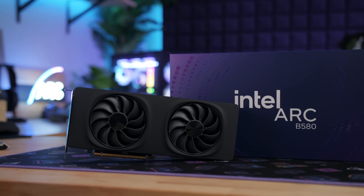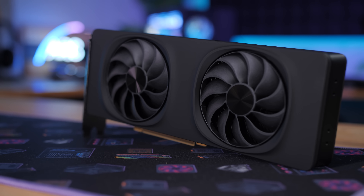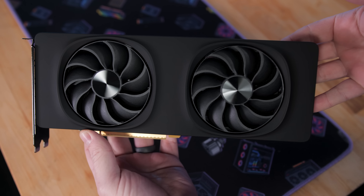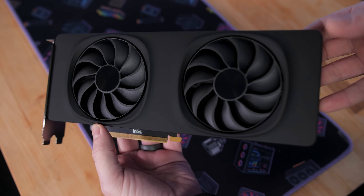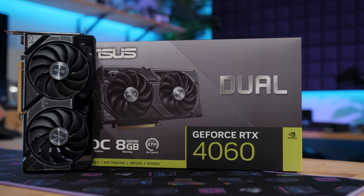Welcome everyone to my mini review of Intel's newest graphics card, the first to launch in the new Battle Mage series — their second generation of ARC GPUs. This is the B580, it has 12 gigs of VRAM, it has a $250 MSRP, and this video is going to be a lot about the B580, but it's also going to be a lot about NVIDIA's RTX 4060.